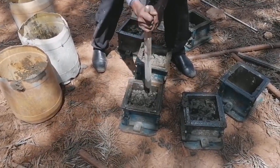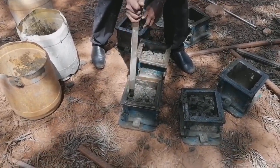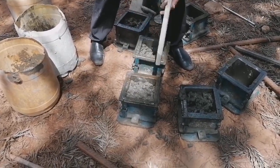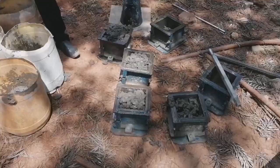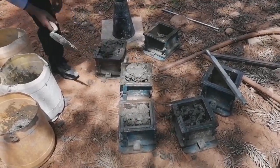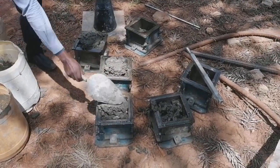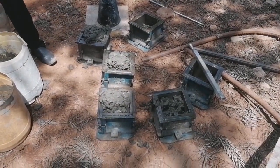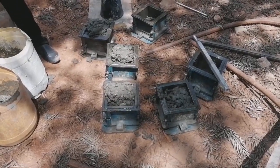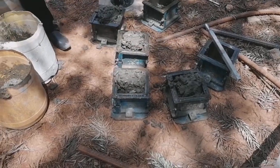At seven days, the concrete should have achieved at least between 68 to 75 percent of its design strength, with the minimum being 68 percent. On the 14th day, most engineers do not recommend testing because the change is usually small, but we can test two cubes. On the 28th day, the cubes are expected to have yielded the maximum strength.